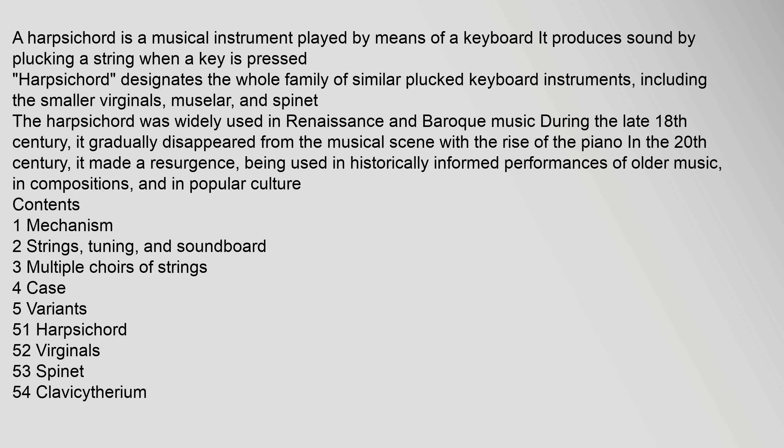It gradually disappeared from the musical scene with the rise of the piano in the 20th century. It made a resurgence, being used in historically informed performances of older music and in compositions.